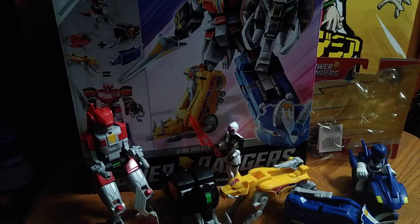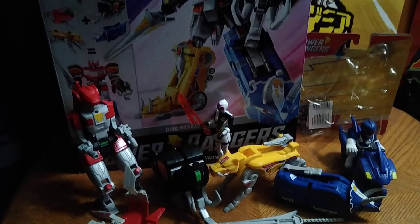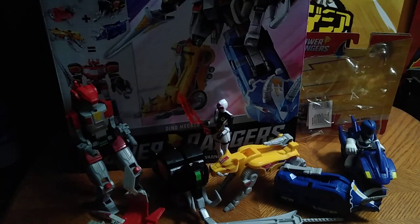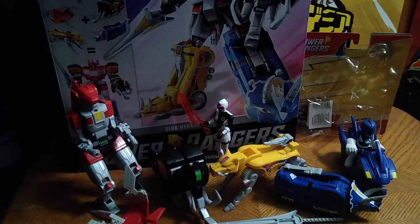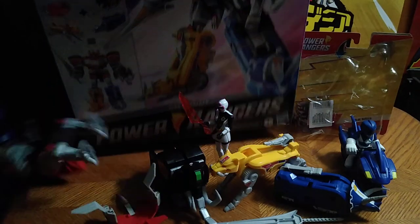We're doing Power Rangers week again. We got a couple brand new items from Power Rangers: the Mighty Morphin Megazord and the Blue Ranger Shark Cycle. Before we look at the figures themselves, we're going to look at the packaging.